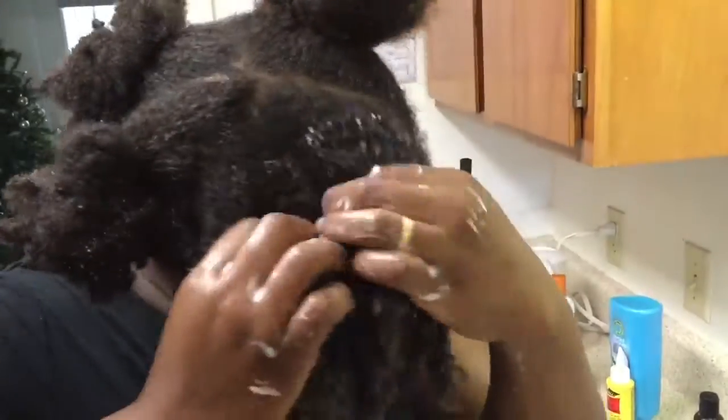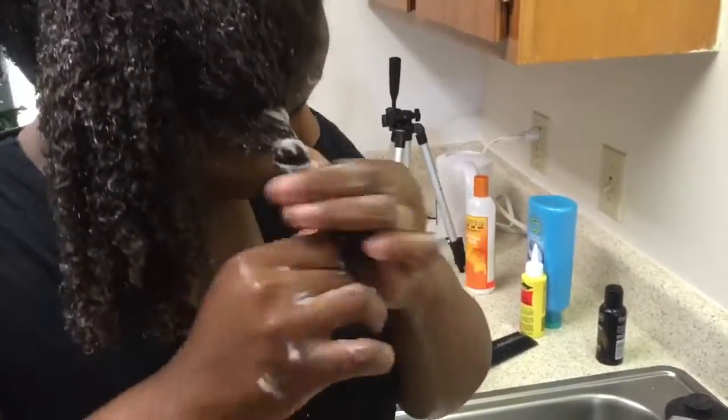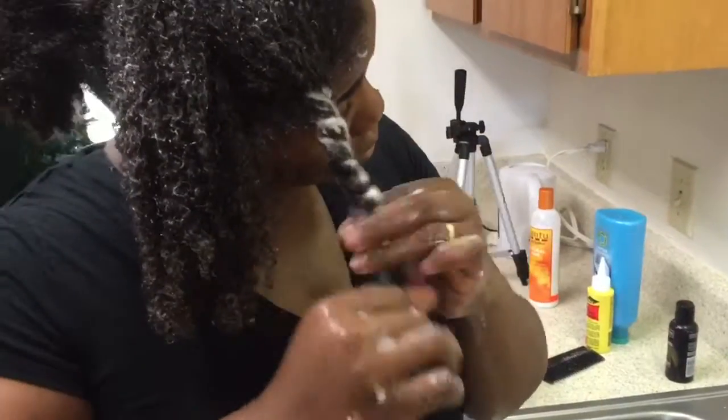All I'm doing here is just sectioning it into smaller sections to make the twist. You don't have to do this but I just like to.